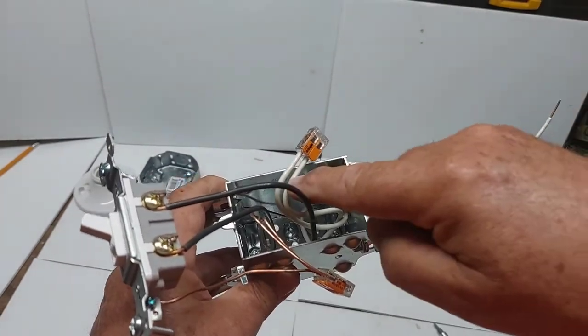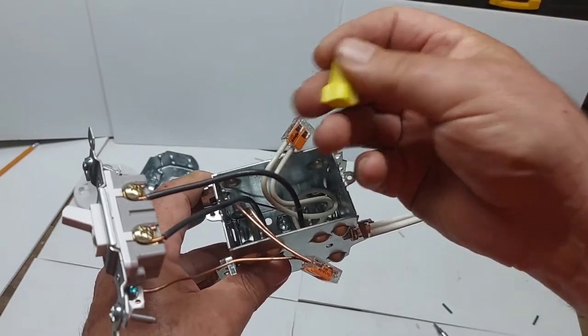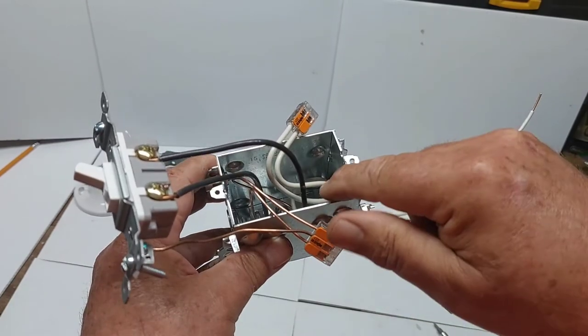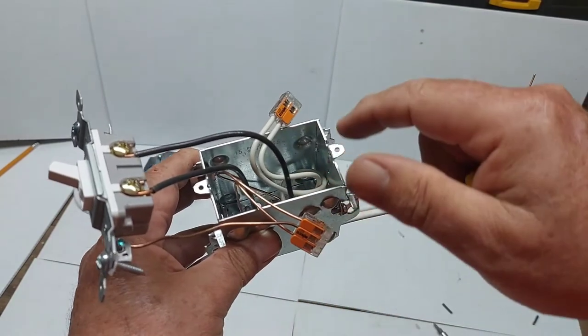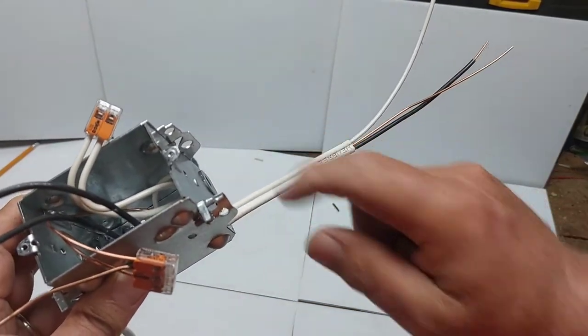To review: the neutrals are connected with a wago or mar connector, the grounds are all connected with the wago connector and grounded to the box and to the switch itself. Now I'll put everything in the box and then hook up the wires to the light.